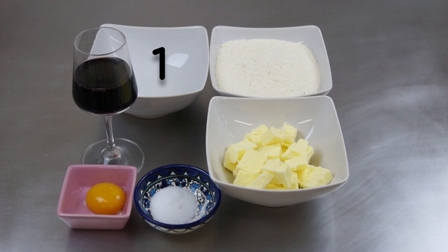For this recipe you will need water, flour, softened butter, salt, egg yolk and red wine.